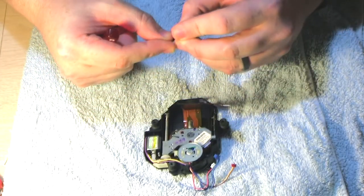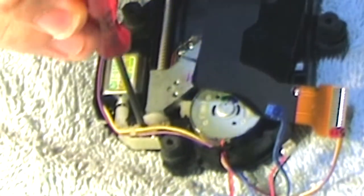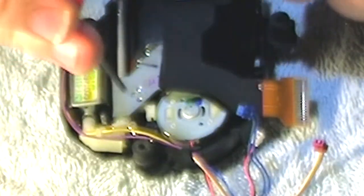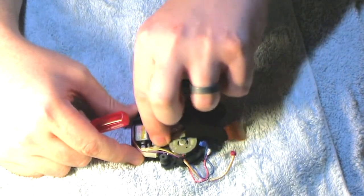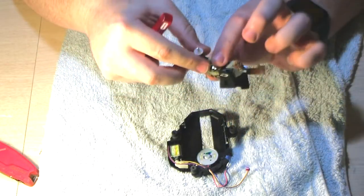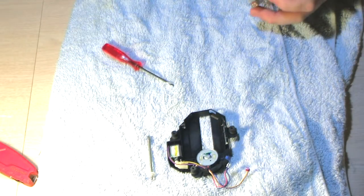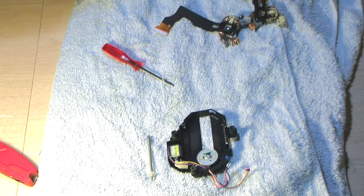Let me take a look at the laser assembly. The model number on the bottom is KSS-331A. I haven't removed one of these before but it looks fairly simple — there's a screw here and two screws down here, which should let this rail come off and allow me to remove the whole piece. I did find online where you could buy the entire assembly, but I didn't feel that was necessary.